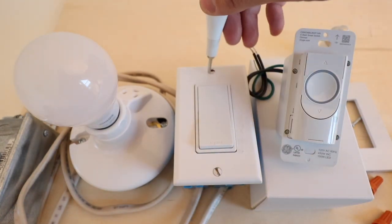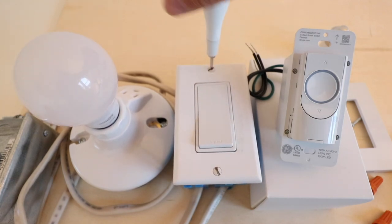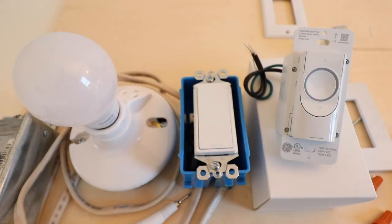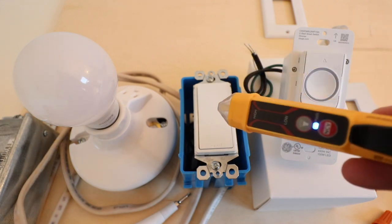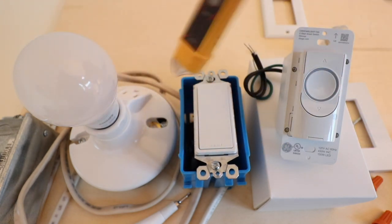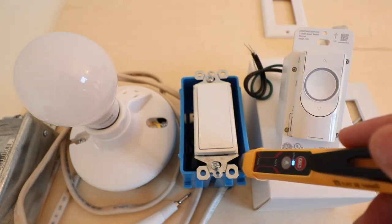Now we have the power off and we're going to take the cover plate off the existing light switch. Now that we've got the cover plate removed, this is a good time to check with a non-contact voltage meter if you have one to make sure the power is off. We'll include a link to one we recommend below — these help you identify if there is still any live power on the switch.